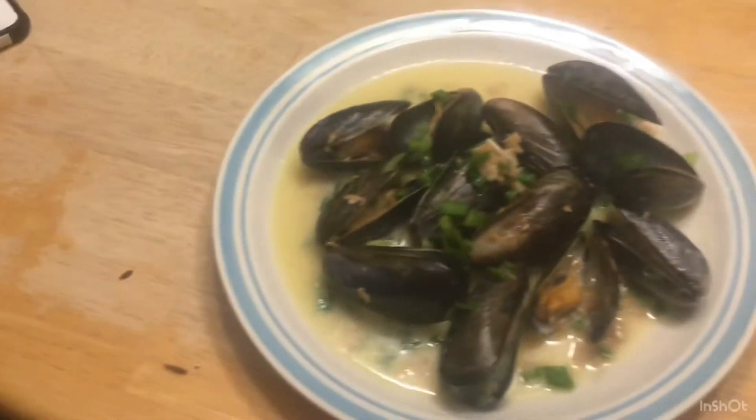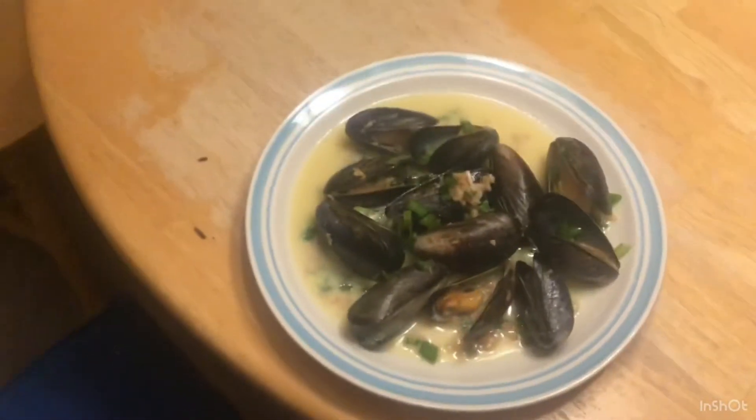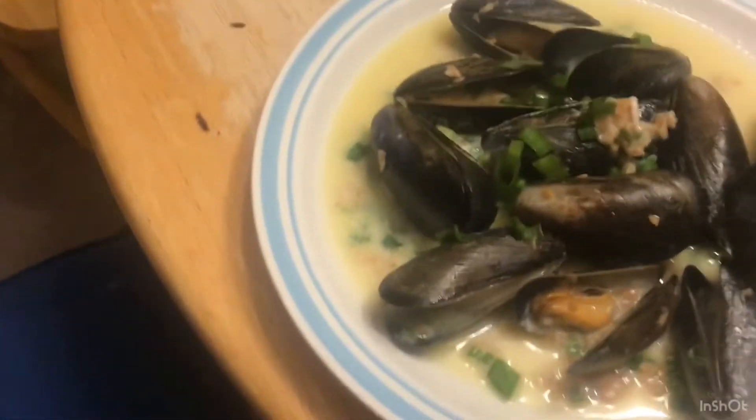I don't know how it tastes, but yeah, this is, I guess, my Thanksgiving thing. I don't know. Alright, see you.